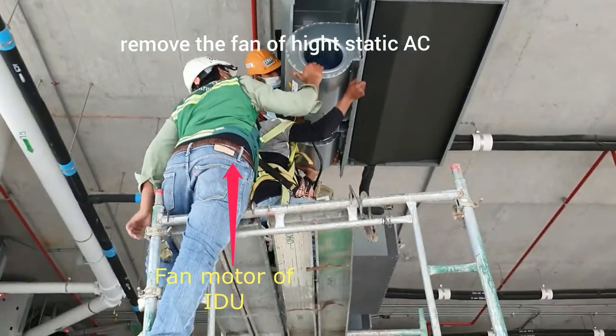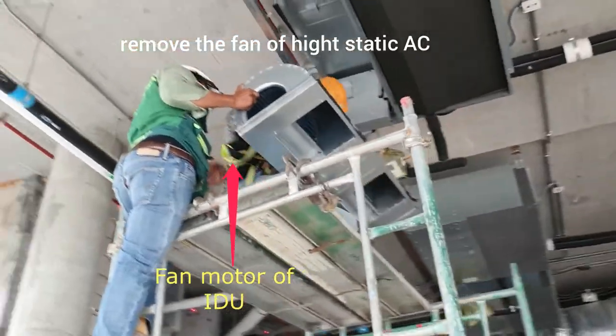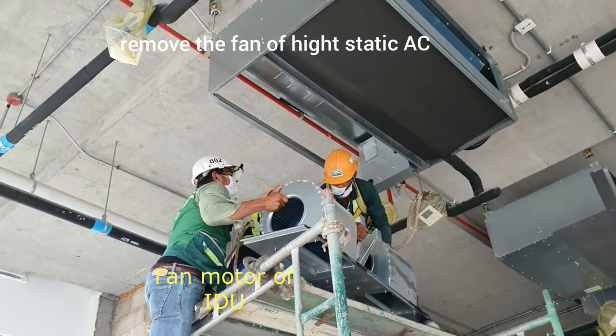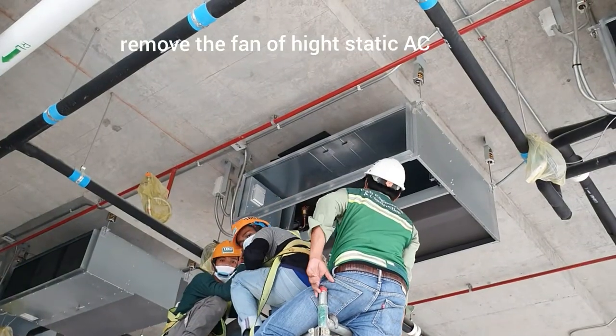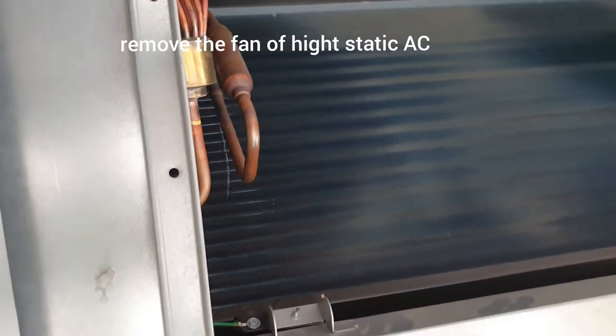For the cleaning, we have to remove the fan of the indoor unit from the back side. You can see there are two fans here, and after you remove the fan you can see the fin.